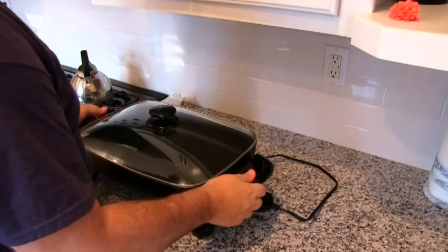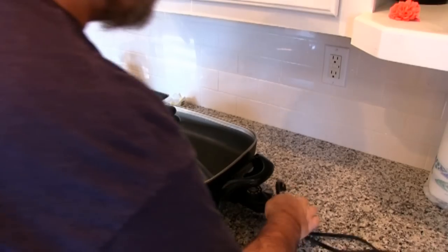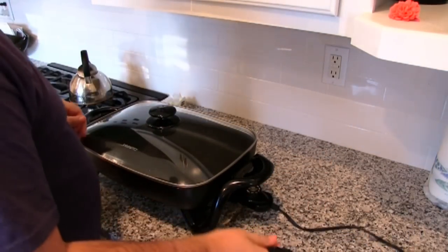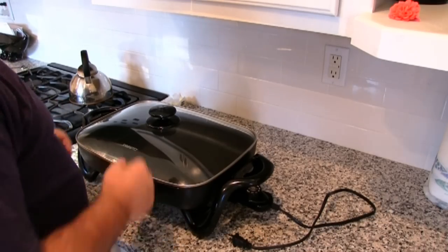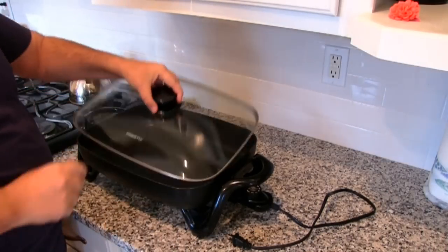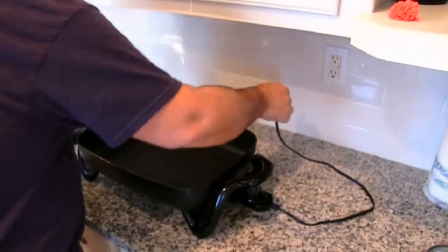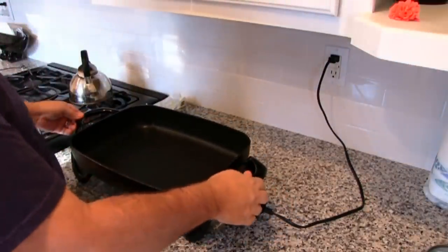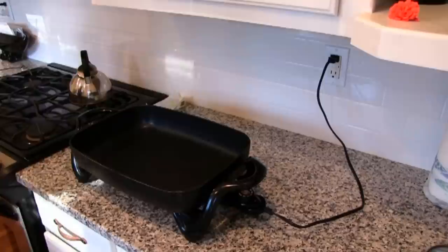I have found the best way to cook bacon is with one of these electric pans or electric skillets. I find these much better than cooking on the stove because it equalizes the heat throughout. This happens to be just a Presto electric skillet. I'm going to plug it in here and turn it to 300 degrees Fahrenheit.